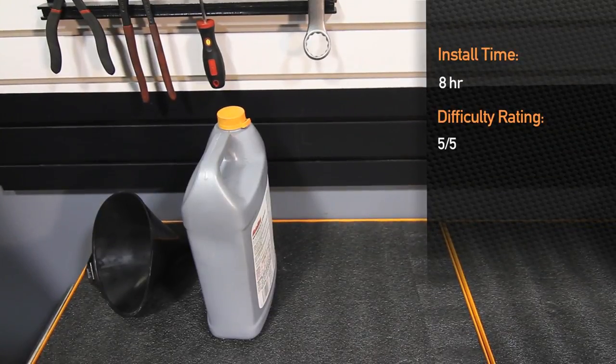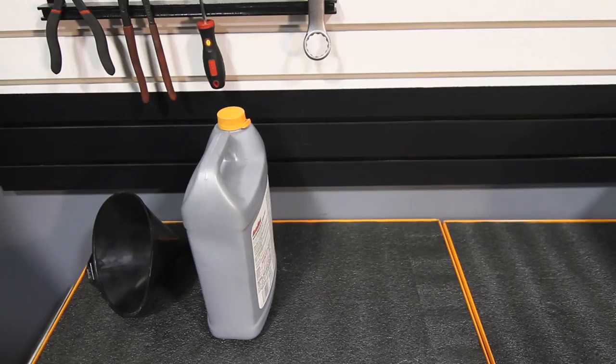Installation time is eight hours and is a five out of five difficulty. We recommend that you bring this to a skilled professional to install.